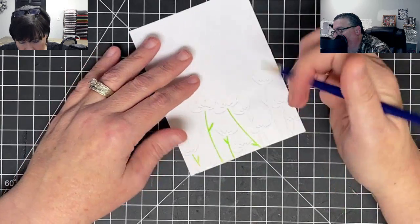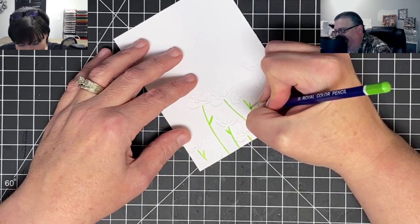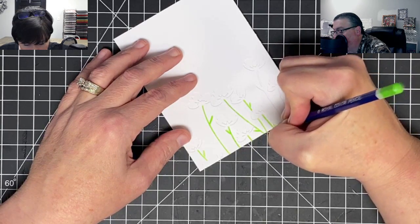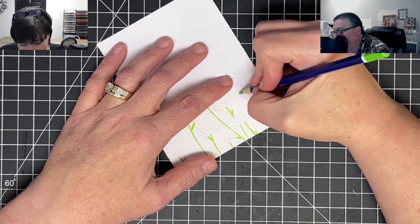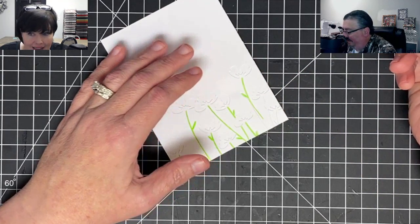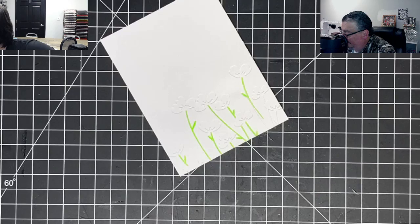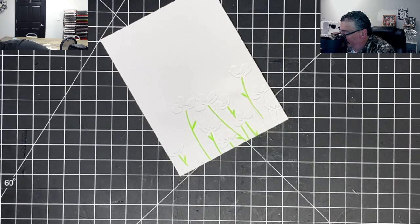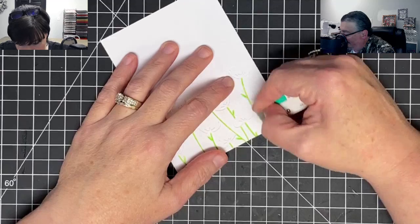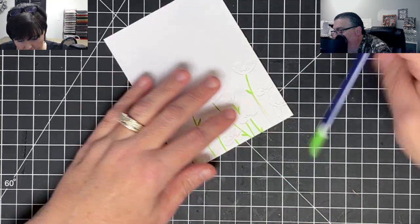Laying down some green — getting down into that little crevice. Miss Joan said she's very impressed with the debossed idea! We need some coloring music... I got out of the line a little bit. I'm going to see if I can erase it. I can't just play music or I'll get a copyright violation — no violations for us!